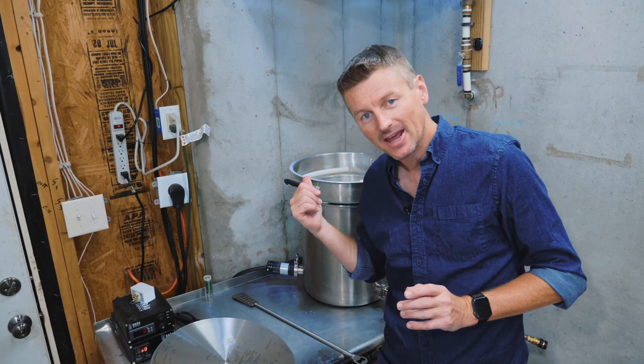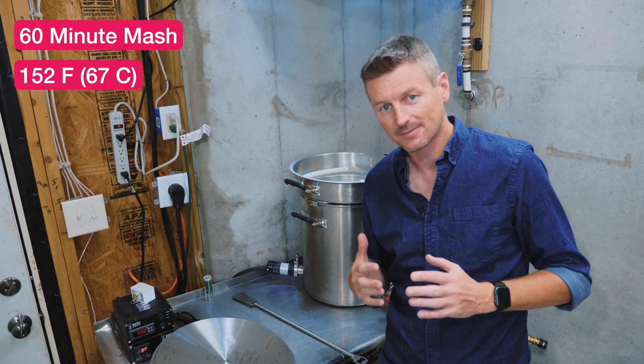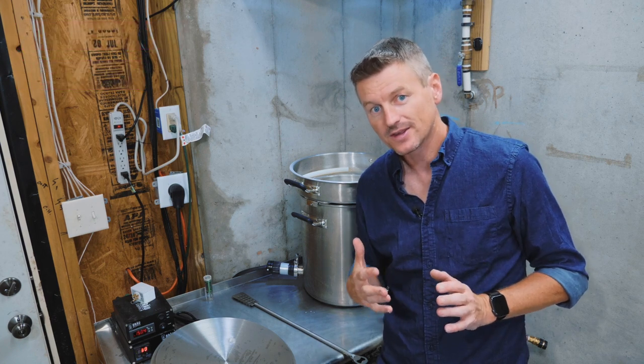I'm mashing in here at 152 Fahrenheit. I'm going to keep going until I get to my pre-boil gravity of 1.038.